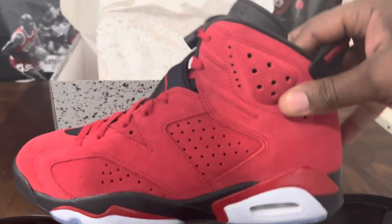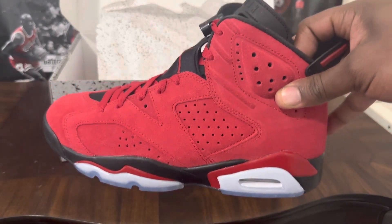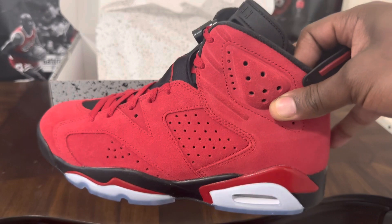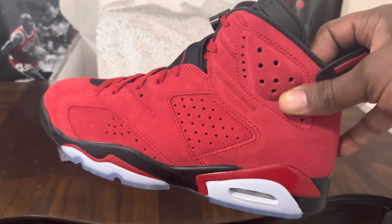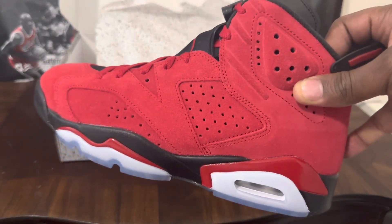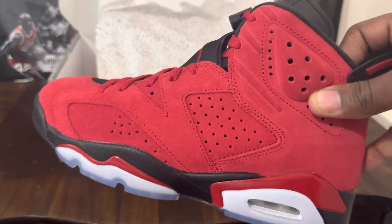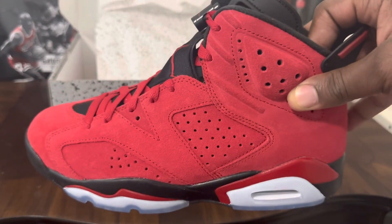I think this was just one that people wanted to rock for the personal, and I don't blame them because I did too. I cannot wait to hit these with that water stain repellent and get out there and rock these bad boys because these is fire to me. Y'all let me know what you think — would you cop these or would you drop these? Until next time, it's your boy Matt, I'm out. Peace.